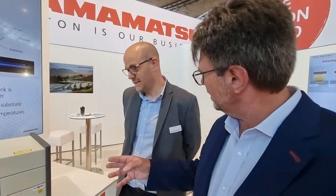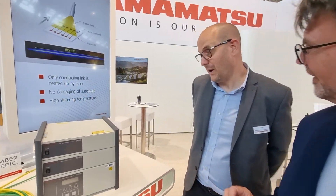Today we're visiting Hamamatsu, member of EPIC. This laser right here — it's for sintering? Correct, we can do — well, it's for a number of different applications.